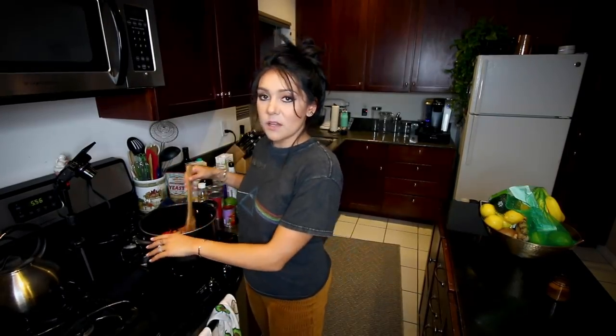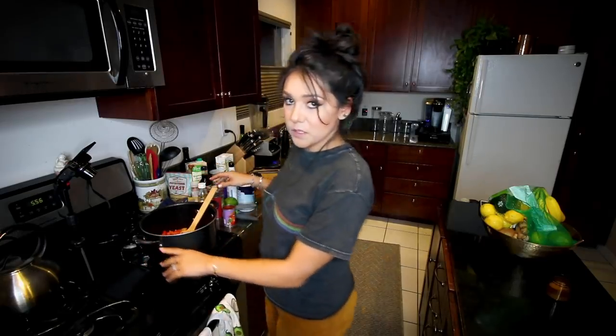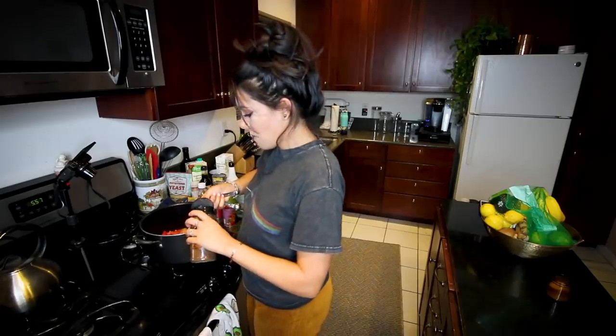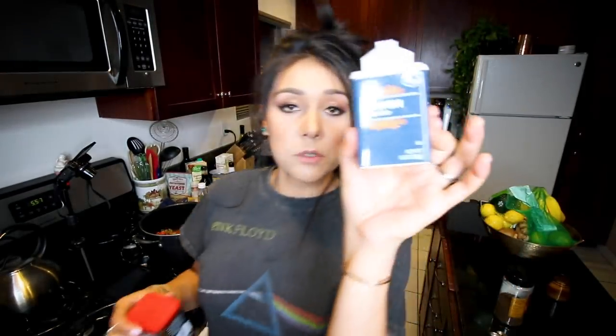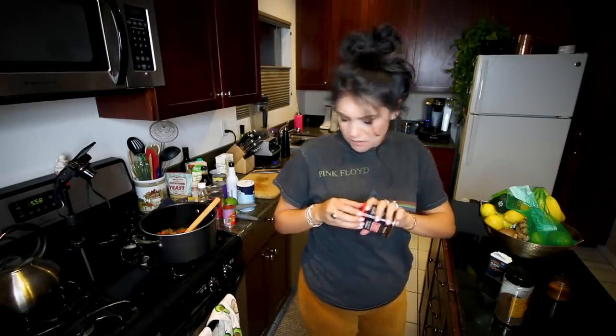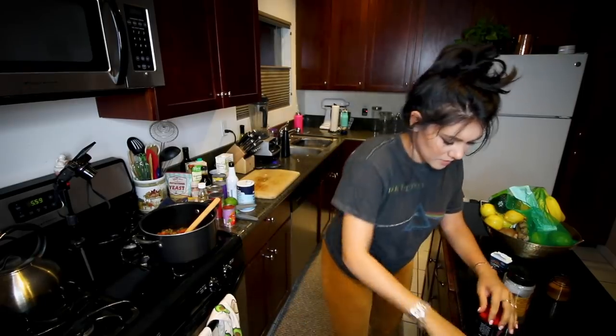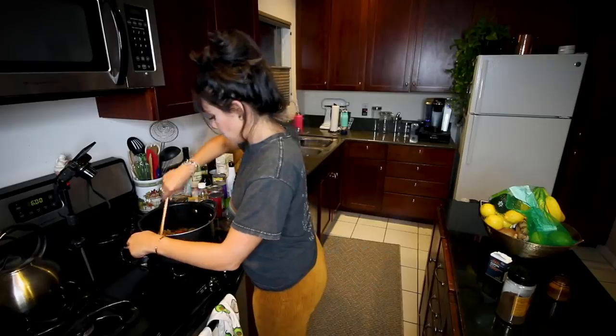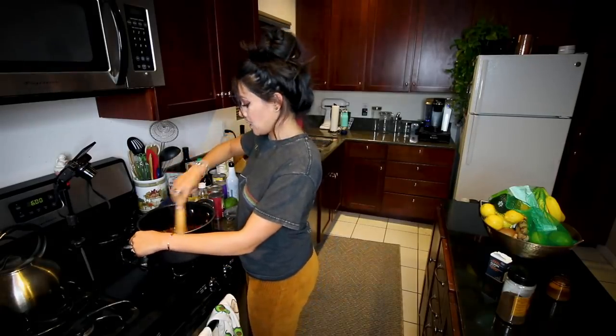Once your kitchen starts to smell like a Southern California breakfast burrito, we're gonna add some spices. Two tablespoons chili powder — it says to use mild chili powder, but I don't know if I've ever seen options; I've only seen just chili powder. Two teaspoons ground cumin and two teaspoons smoked paprika. A quarter teaspoon salt and two tablespoons tomato paste. Now we're gonna stir that all in — hopefully everything's not burnt. We're just gonna stir that for another minute.